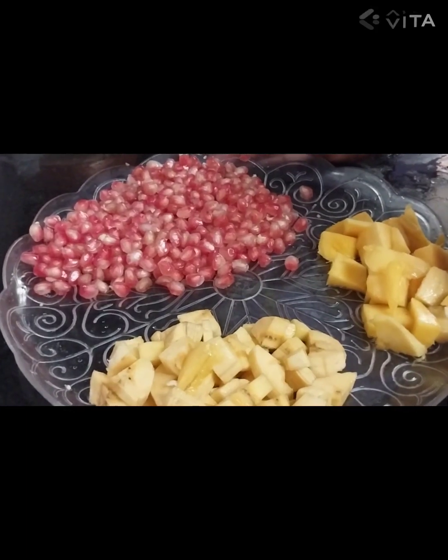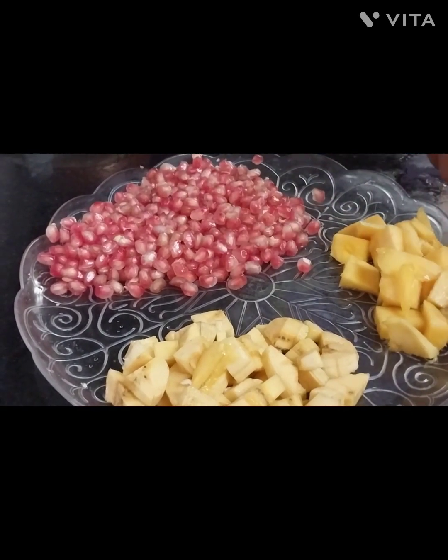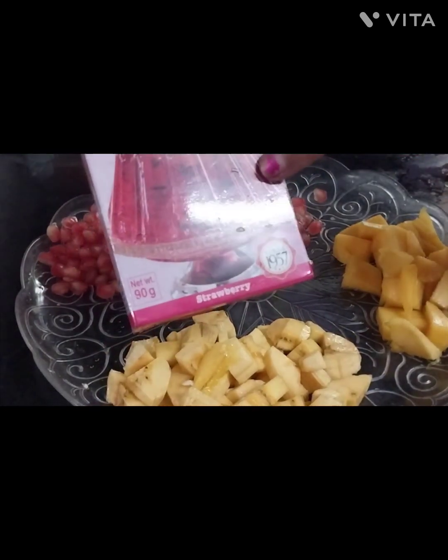I have 3 fruits: pomegranate, banana, and mango. I am going to add strawberry for the jelly fruit cake. I am ready for the jelly fruit cake.